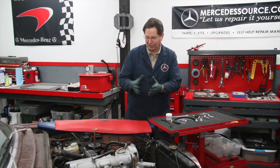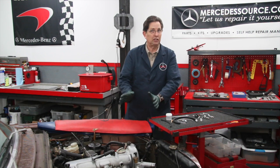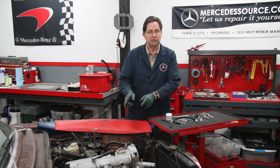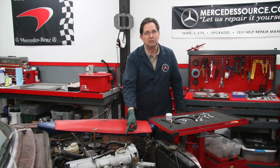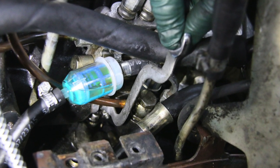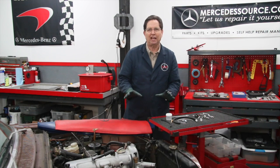So along the way, working on this 240D and setting the injection pump timing, we ran into a real struggle — getting to the bolts on the injection pump, particularly the bottom bolt underneath. Because on the 115 chassis, you don't have a lot of room between the frame and the injection pump to work, and there's a lot of hoses going through there.